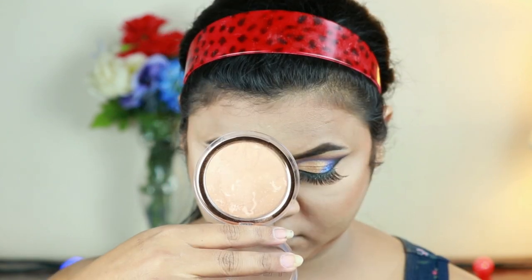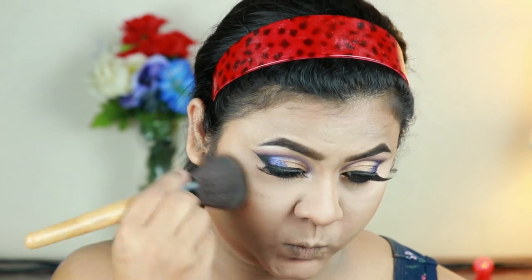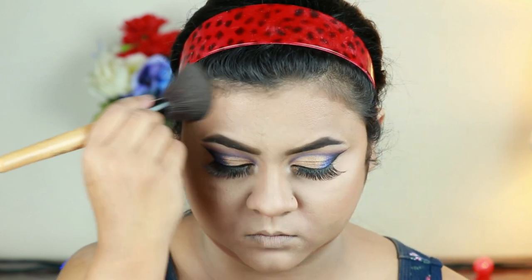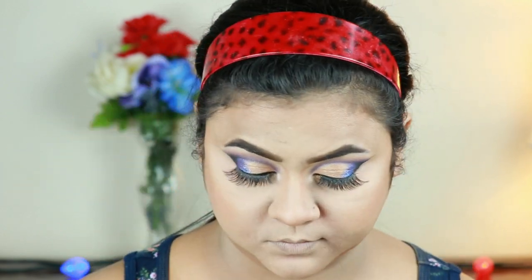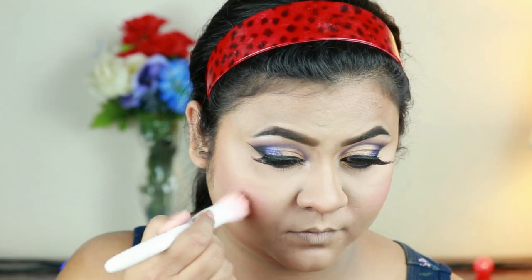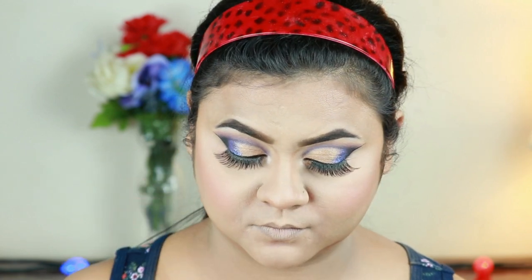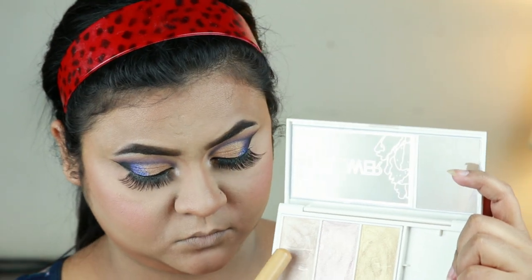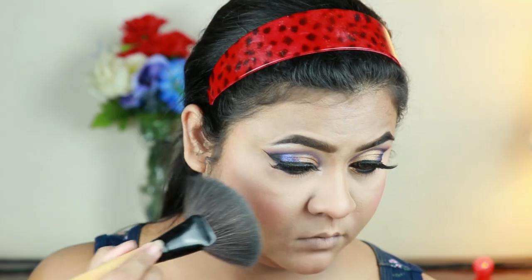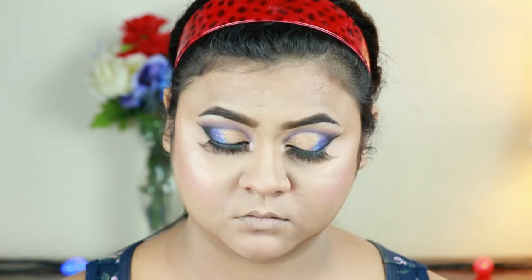I'm taking this Flower Beauty bronzer and bronzing up my face — it's summer and bronzer is a must-have for me. You can totally skip this step if you want. For my blush, I'm taking this NYX HD blush in Amber — this color is perfection. Then I'm mixing two shades from my Flower Beauty highlighting palette and hitting the high points of my face with a fan brush — gorgeous!